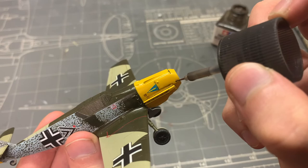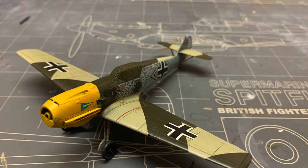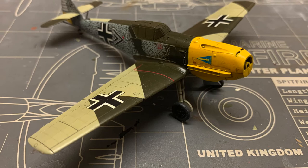The real weathering — dust, grime, stains, leaks — will be done in the next and final episode of the series. I'd say the model is turning out pretty good so far, and the hand-painted camouflage on the sides is the most interesting part of the model right now, with the humble paintbrush ending up being the MVP of the paint job.